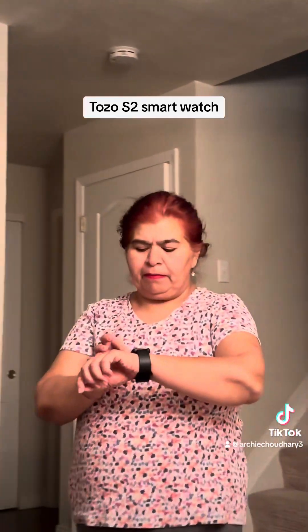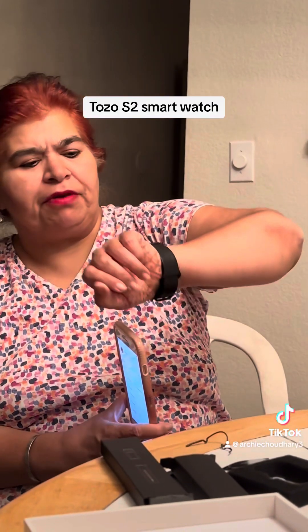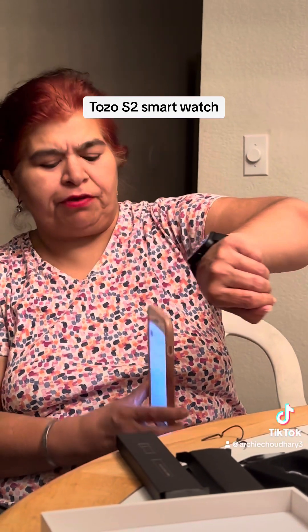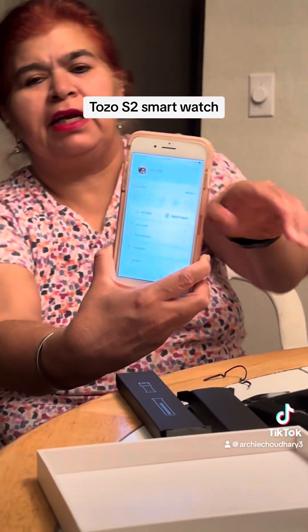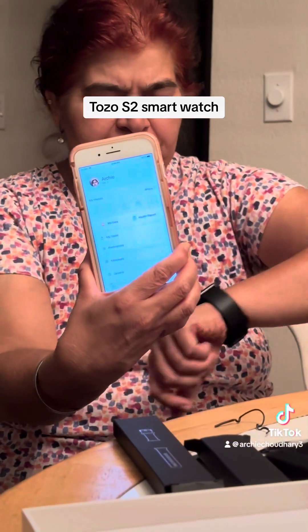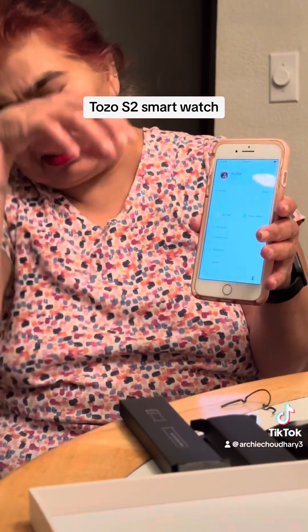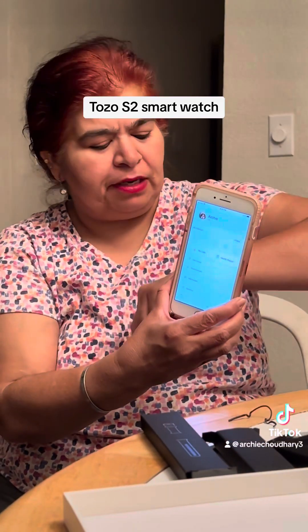Let me just walk for two or three minutes and then this will show on my phone that I did some walking. This watch is very good — it says it's 8:45, and it is 8:45, as you can see. I've downloaded the app, put in my name and my picture.